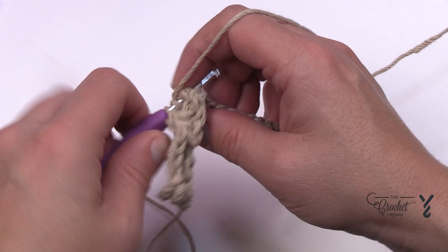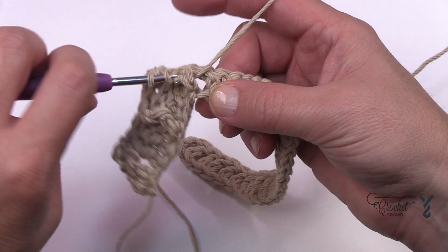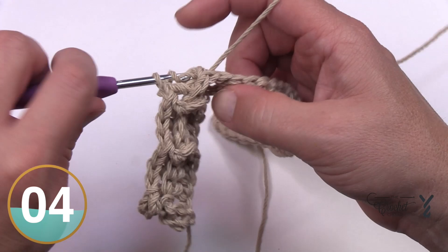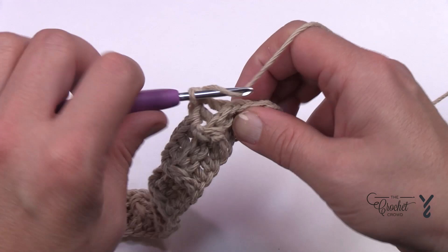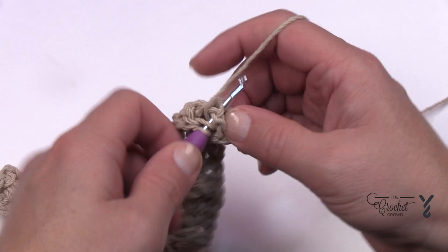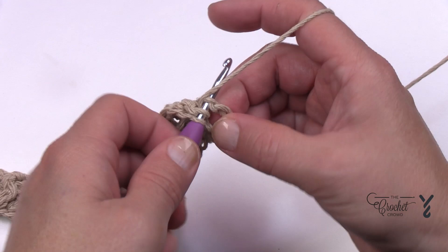This texture will help when you're doing your dishes and it thickens up the project as well. Continue repeating — after three back posts, the next is a front post double crochet, then three back posts — all the way to the other side. Once the final repeat is done, you'll have two stitches left. The next one is a front post double crochet and the very last stitch is just a regular double crochet into the turning chain. Go right into the chain itself, not into a gap space, to keep it closed.